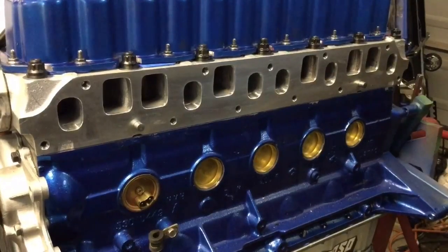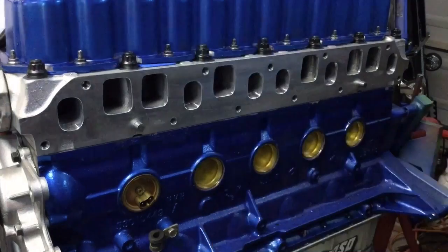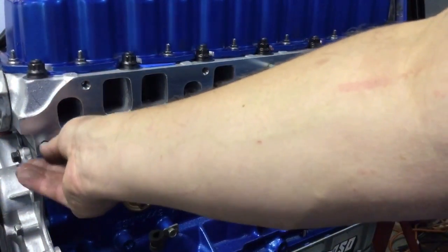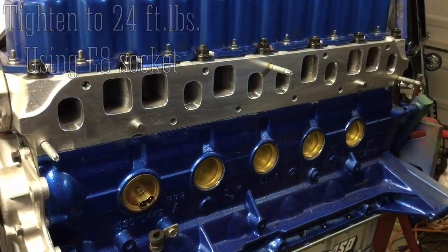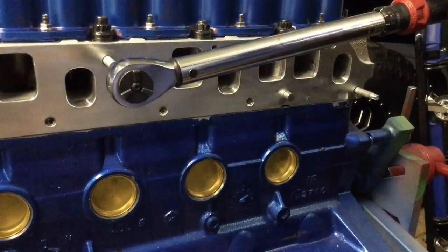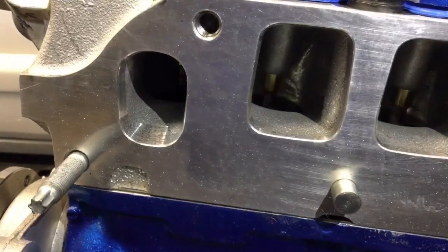Now it's time to work on that intake manifold — port match it to the head and get the throttle body hole ready. These are the three studs that go into the head; I got these from Hesco. Put one on either end and one in the center. Tighten these down to 24 foot-pounds using an E8 socket. Be really careful tightening these — you don't want to strip this aluminum cylinder head or snap off a steel one. All of these holes do have helicoil inserts in them, but still be really careful.